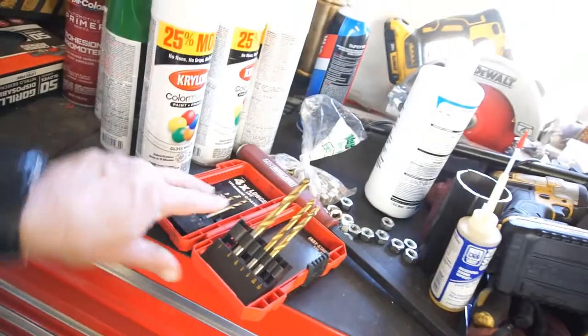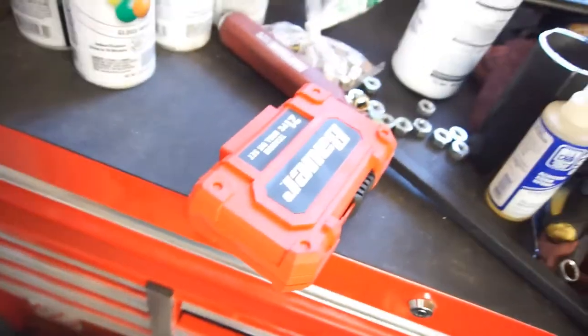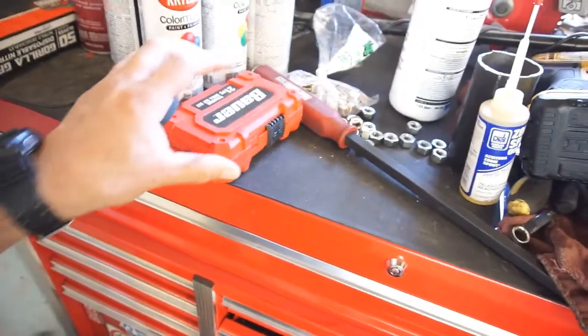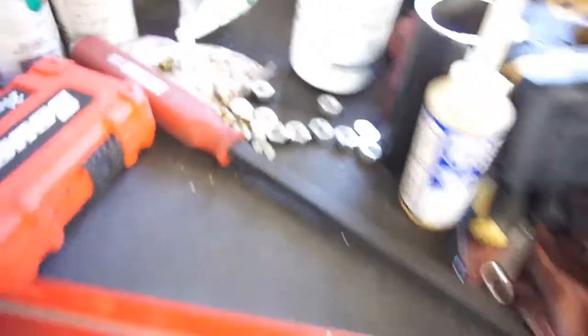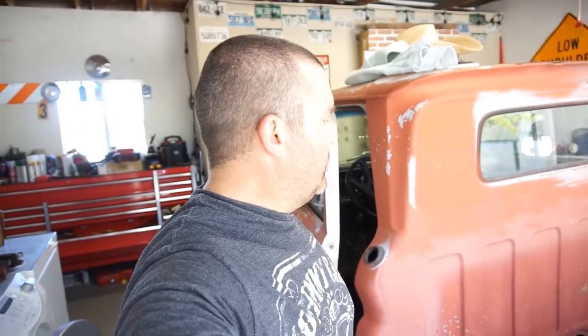A lot of metal shavings everywhere. I've got to say, these Harbor Freight drill bits — these Bower drill bits — are a great little buy. I don't know how many times I've plugged these things, but great buy. You can see these are the grade 8s, and these are all the grade 5s I took off.